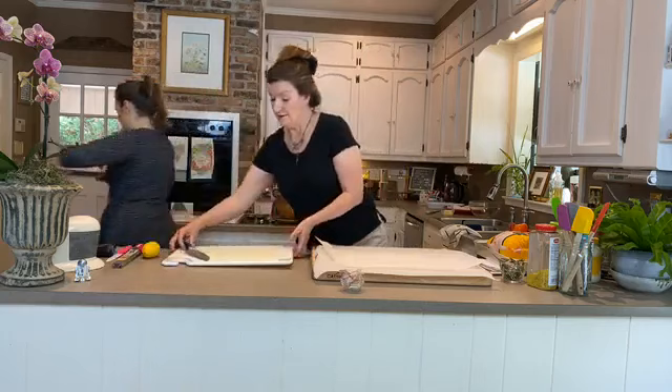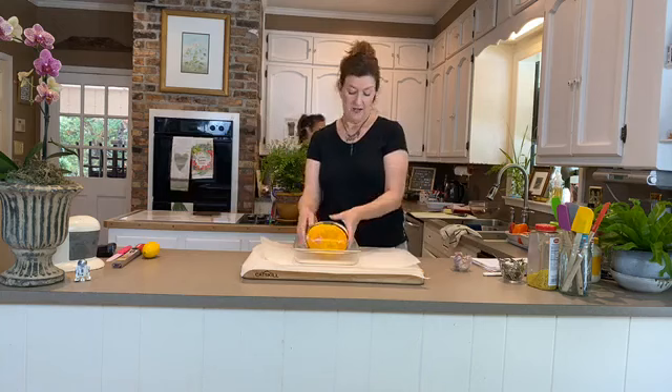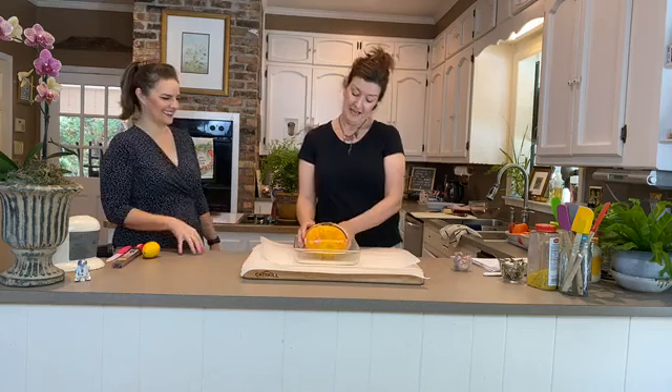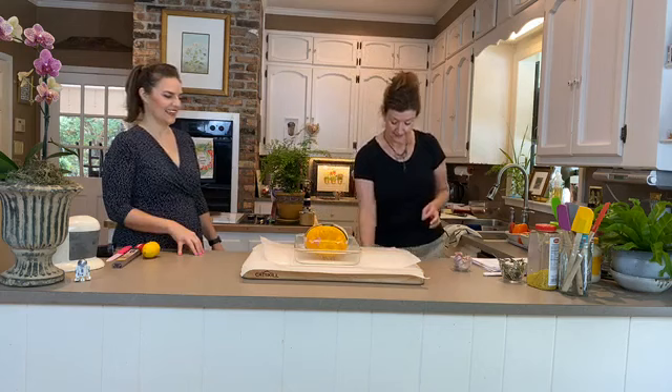Now we're going to focus on our chicken and guide you from start to finish on the joys of doing a roast chicken at home. This one is five pounds eight ounces — you really want around a six-pound chicken, which is going to feed five to six people, unless you've got teenage boys, in which case you'll want to roast two. The cooking time is the same for two chickens as for one.